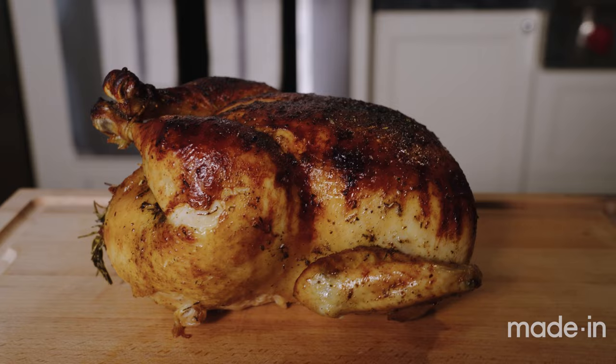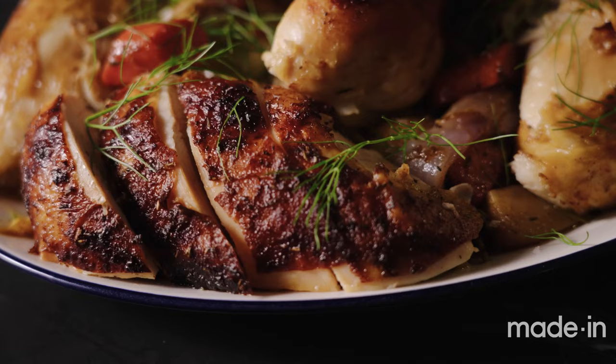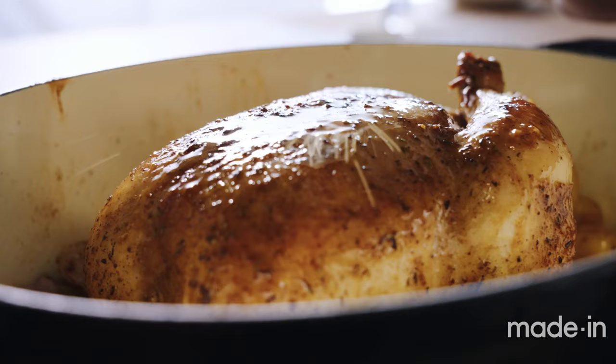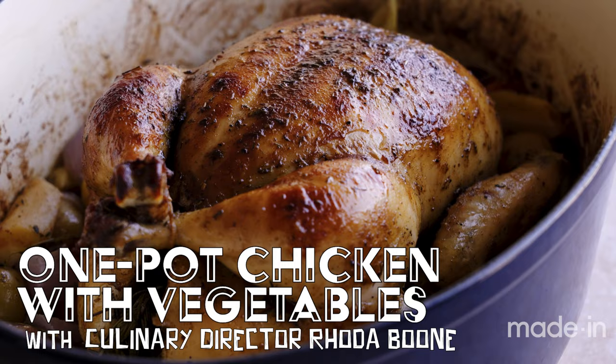Oh hello! I'm Rhoda from Made In. Today I'll be making a roast chicken with vegetables — this is the coziest recipe ever. It has a beautifully browned chicken with a homemade poultry rub that sits atop some vegetables. The aromatics in the pot will flavor the chicken and the chicken juices will flavor the vegetables. It's all going to come together in our Made In seven and a half quart oval Dutch oven.